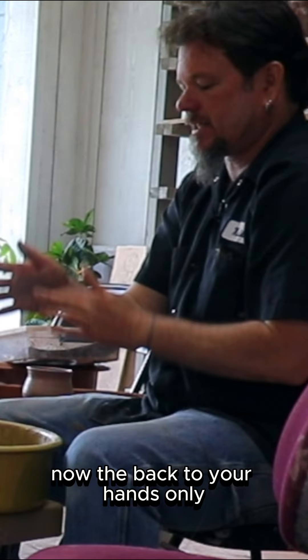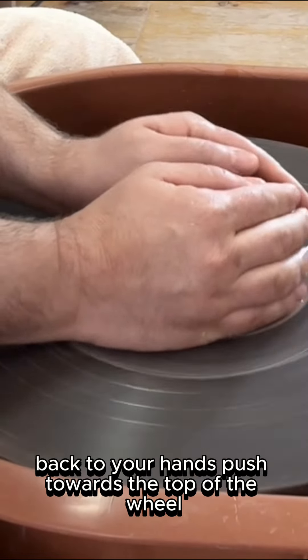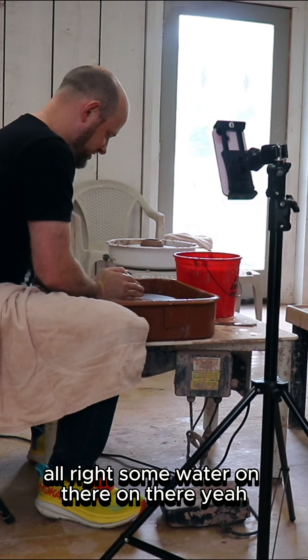Now, the backs of your hands only. Not from the front. You're not squeezing towards you. The backs of your hands — push towards the top of the wheel.